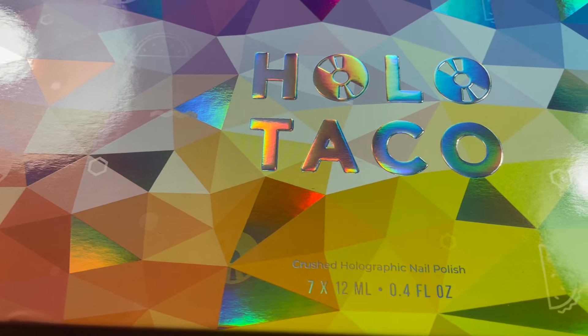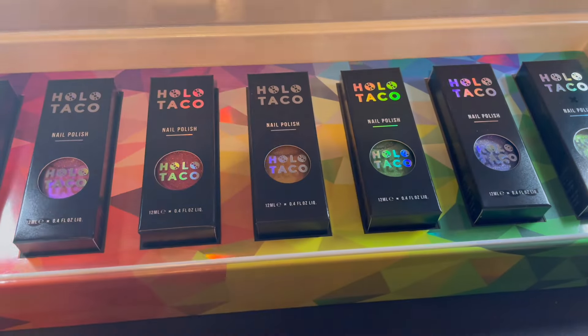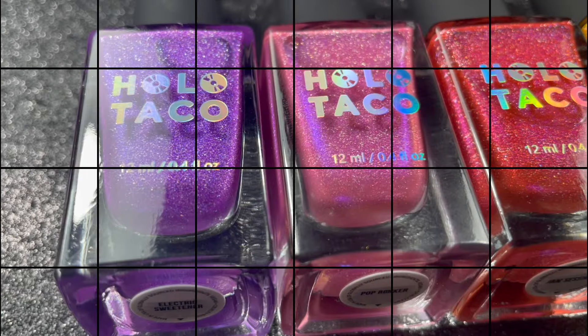The Rock Candy collection is here — the collection I've been waiting for: a rainbow of crushed holographic polishes. These arrived super quickly. I did purchase them myself; I don't receive PR from Holo Taco, so let's see what I thought about the collection.